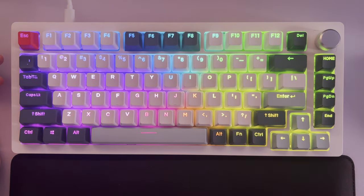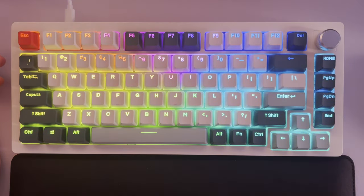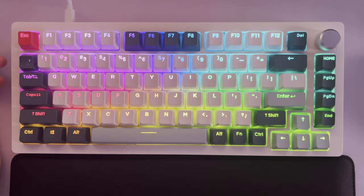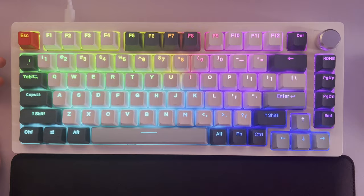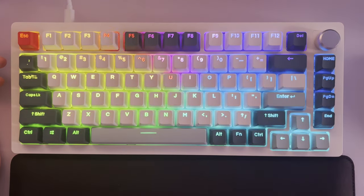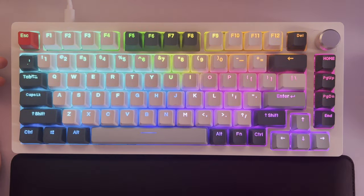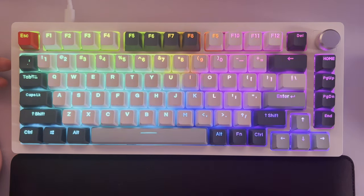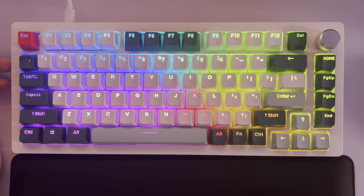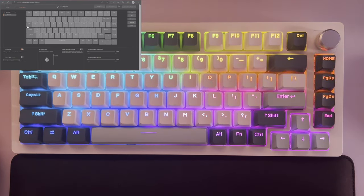As far as support goes, Drunk Deer is a small company with an active person on Discord named Lucy Deer who's always taking feedback. You can ping him in the middle of the night and he'll respond within an hour, which is fantastic. The keyboard is being constantly revised — they started with clunky software but have now released a web driver. They're on RC2 right now, which does have bugs, but it's a release candidate so bugs are expected and they're taking feedback to correct them.